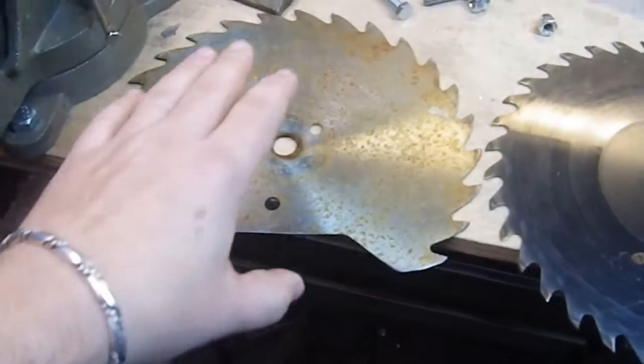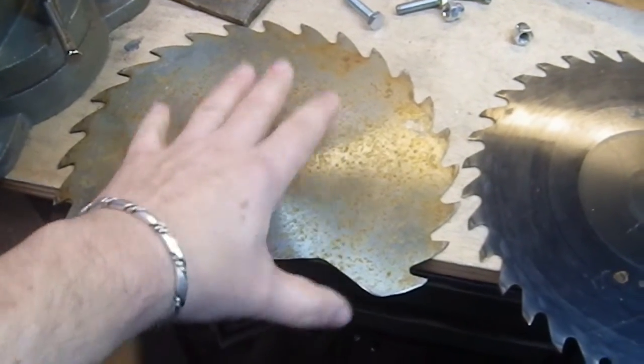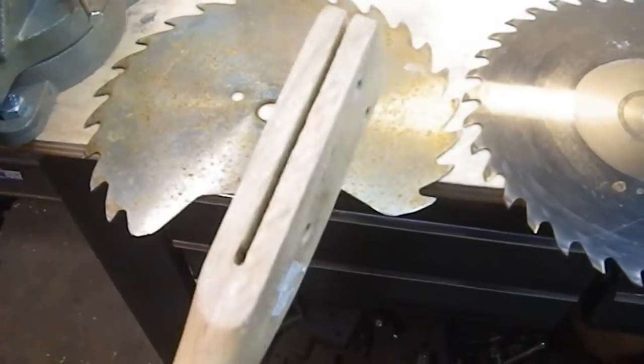Greetings YouTube. Recently I made a sawtooth battle axe using this blade and this handle,